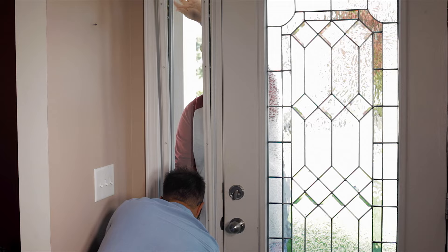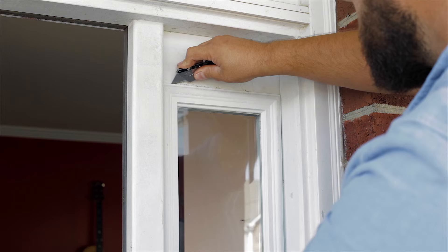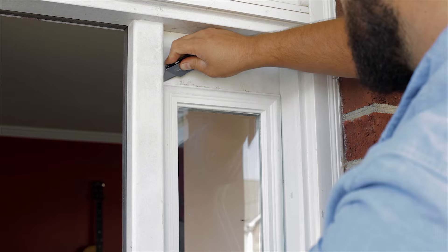During this step, it's a good idea to have your partner stand on the outside in case the old adhesive has become weak and the glass begins to slip. Next, use your knife and cut along the paint line and begin to loosen any remaining adhesive.